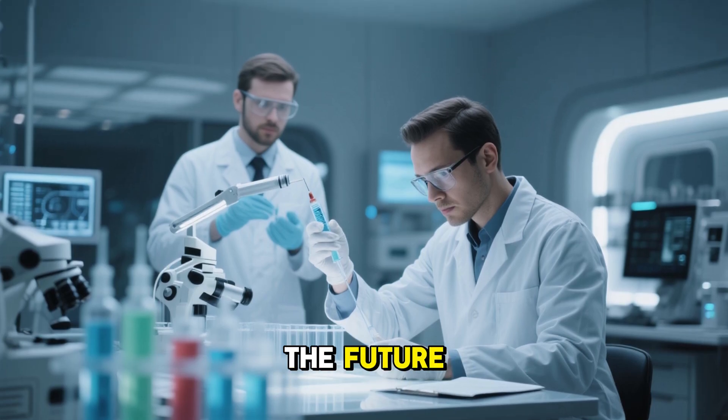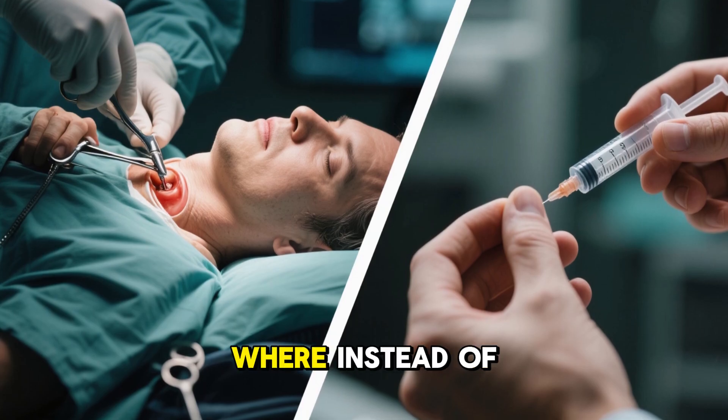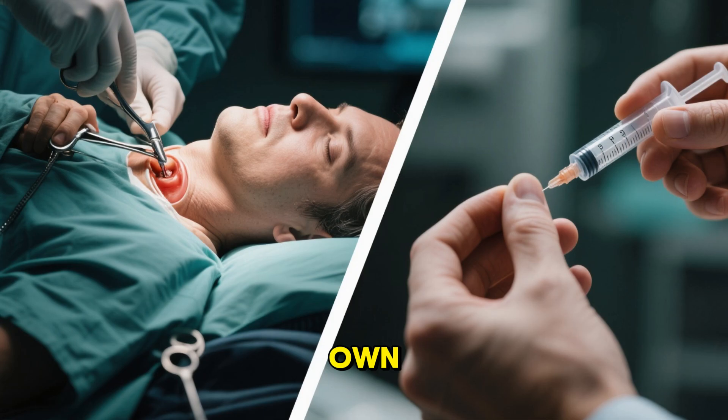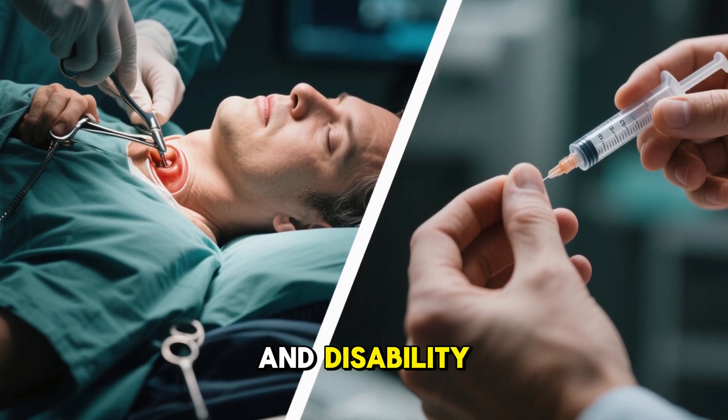A glimpse into the future. Still, the potential is enormous. Imagine a future where instead of replacing joints with artificial materials, we help the body rebuild its own. Where a simple injection could prevent decades of pain and disability.